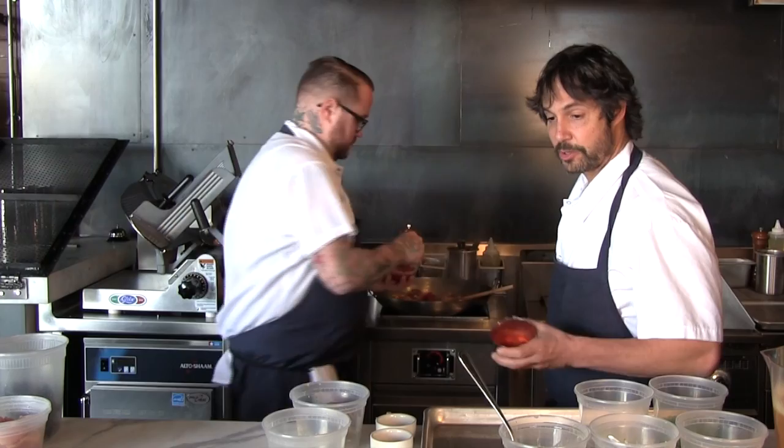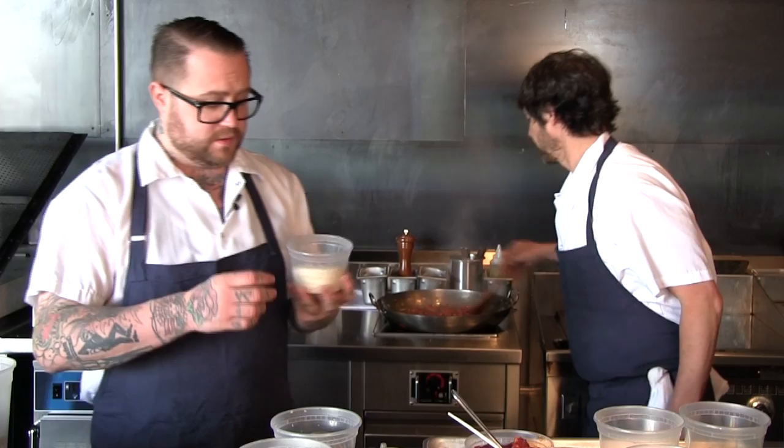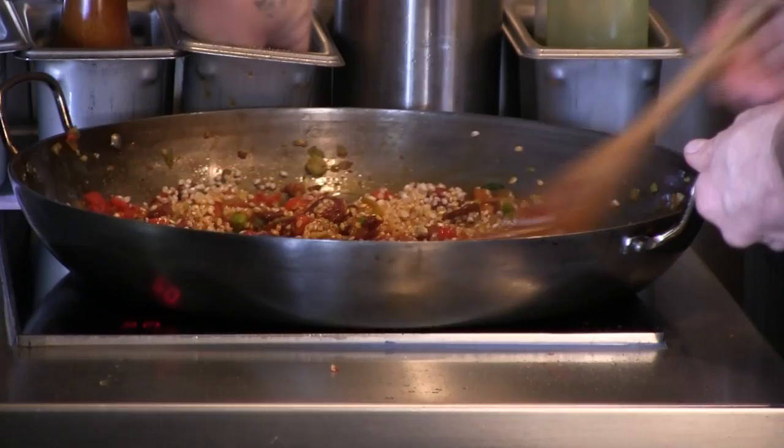We're also gonna add a little bit of pimentone, which is a smoked paprika, and a little black pepper. Now we're ready for the rice. We use a short grain bomba-style rice, and you have to make sure that you coat each grain, like when making a risotto.